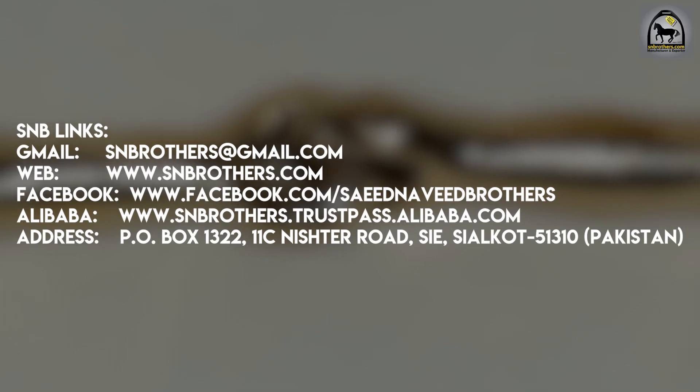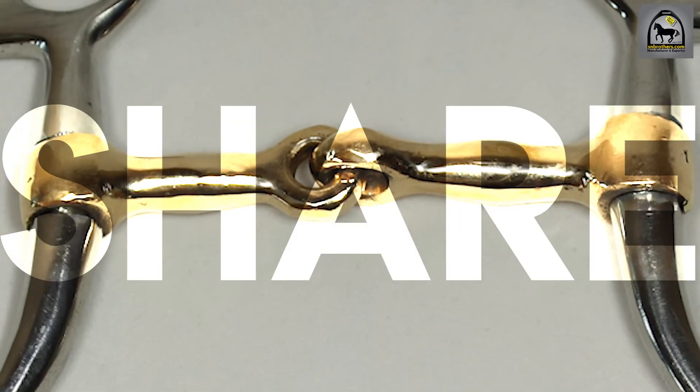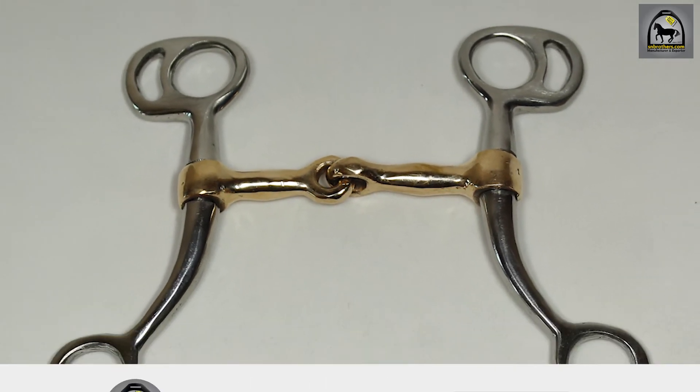Place your order using the following links. The links are also in the video description. Like this video and share it as much as possible. Subscribe for more. Thank you for watching.